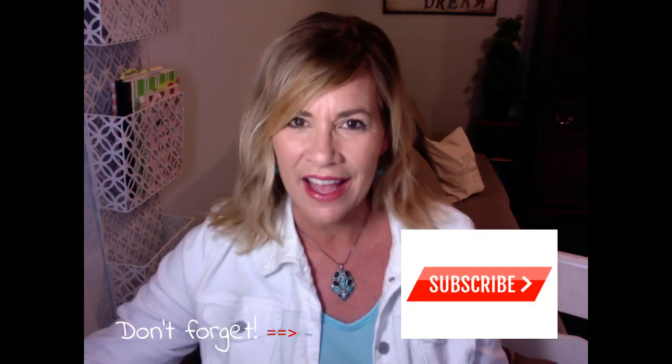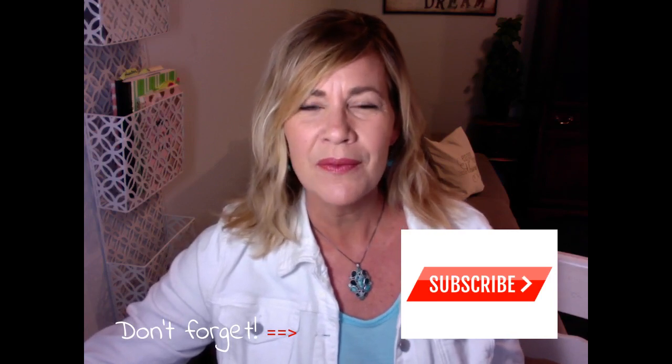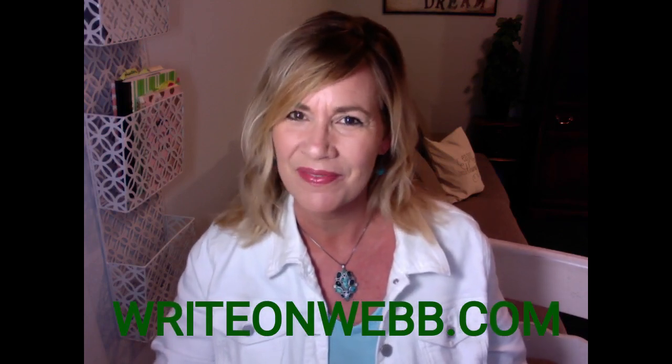Hey, if you want to make sure you hear all the tips and tricks I have to offer, subscribe — make sure you subscribe. I do have a question: what, if you've been teaching multiples, has worked for you? Please share with us what tips or tricks work in your home. We learn best from being in a community, so I hope you'll take just a minute and tell us what works really well for your family. If you have any other questions or writing needs, you can find me over at writeonweb.com. Until I see you next time — write on.